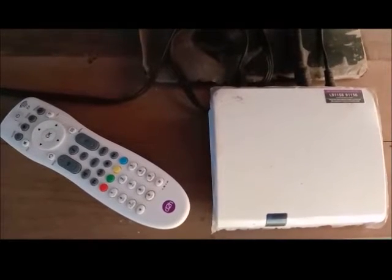Hi, if you are using DishTV HD set-top box and it does not respond to the remote, the light blinks but the remote is working.